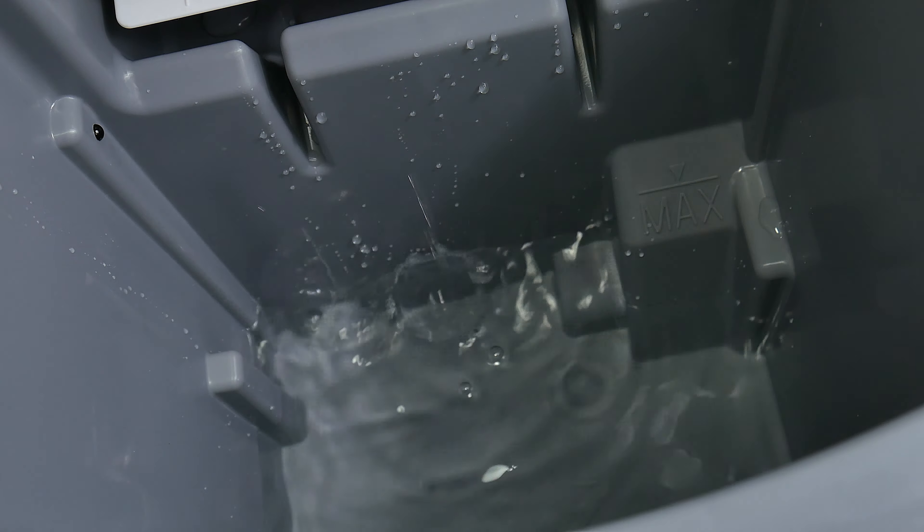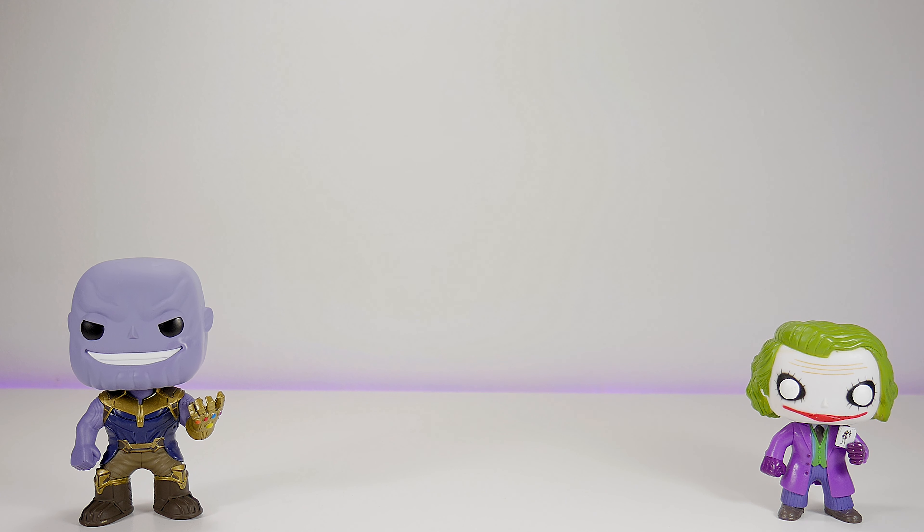Overall, this ice maker has worked pretty well. We've put it through the gauntlet and it gives us ice every time. If you let it run for five or six hours, you're going to have enough ice for a party. If you like the video, please give us a thumbs up — that really helps. Place any questions in the comment section below, don't forget to subscribe, follow us on social media, and thank you for watching.